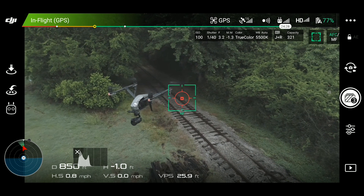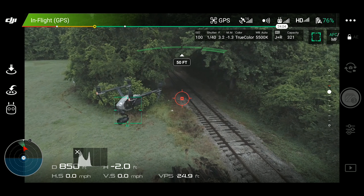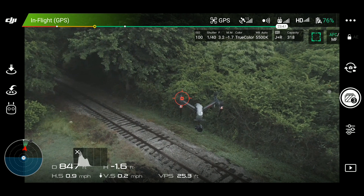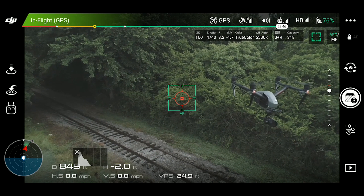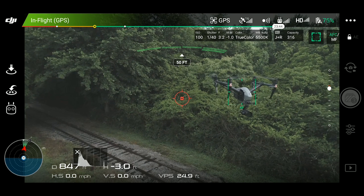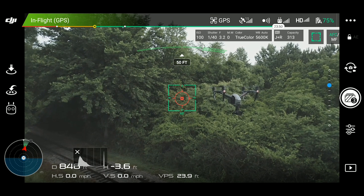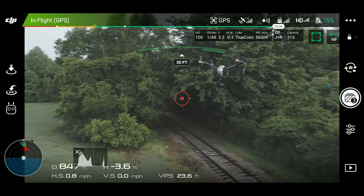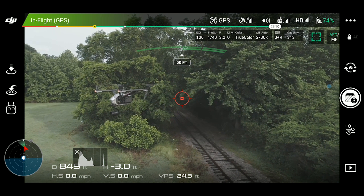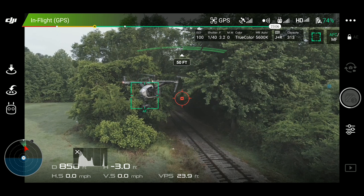I'm going to take the three AEB auto exposure bracketing photos, transfer them into Lightroom, composite them into HDR, and show you what it looks like when the drone is moving. As you can see the Inspire 2 is moving a lot — that is very typical. The drone I've found to be the most locked-on is actually the Mavic Pro, which is surprising for a smaller consumer drone. Just be aware you'll have to track the Inspire 2 constantly. Keep your distance and separation to avoid a mid-air collision, get as close as you're comfortable, fill the frame, remember your rule of thirds, and have fun.